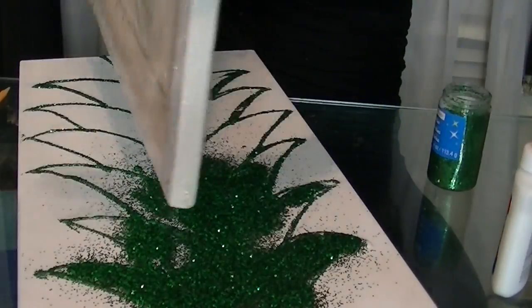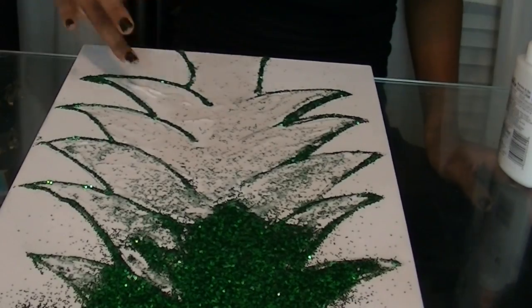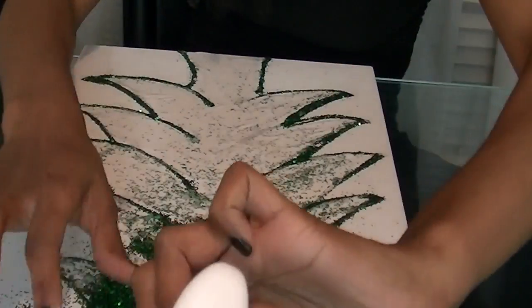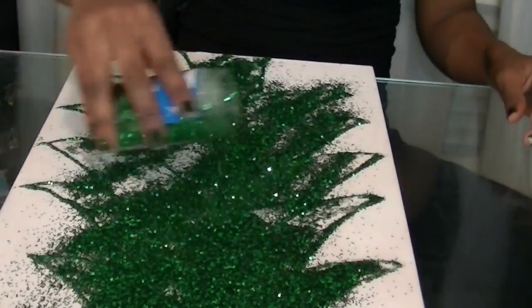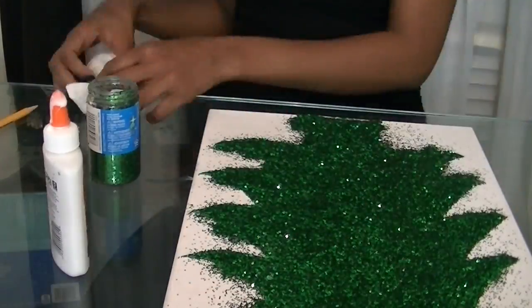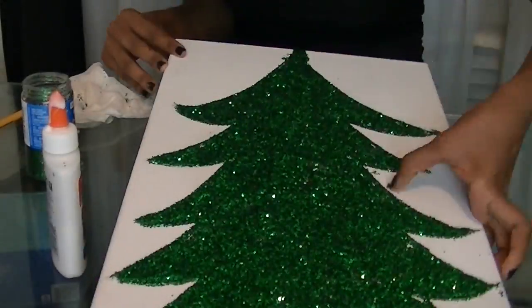I would also recommend having a paper towel by you just to get rid of all the mess that will happen when you're smearing this with your fingers. Also some type of object or paper or plastic to catch all the glitter when you're shaking it off. I decided to use the canvases that were still in the plastic wrap as my little protector.